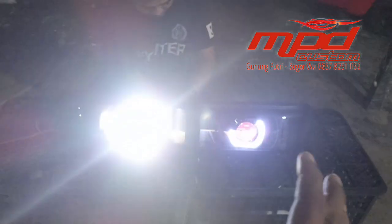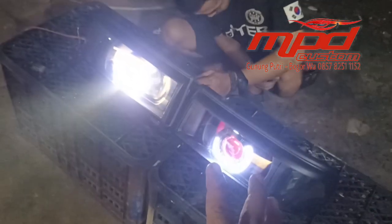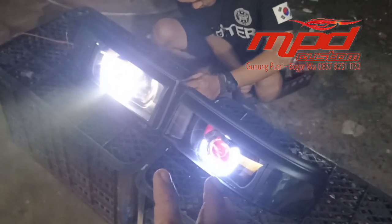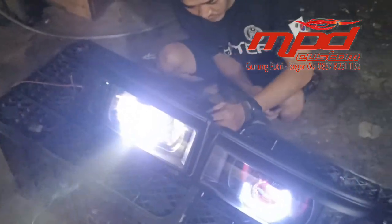Lampu yang tiga warna ini saya sangat rekomendasikan, apalagi di cuaca sekarang lagi musim hujan, sangat cocok sekali.